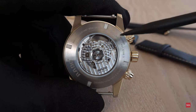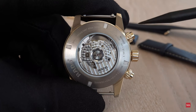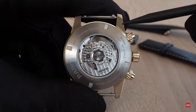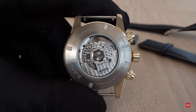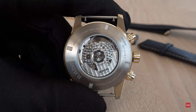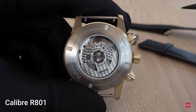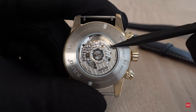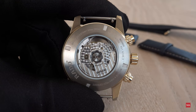When you turn the bronze case around, you see the screw-down titanium case back. Looking through the sapphire crystal, you can see the Rado Caliber R801. It's an automatic movement, and you can see the winding rotor. That large barrel delivers 59 hours of power reserve — not bad at all.